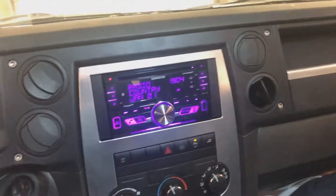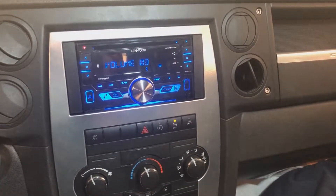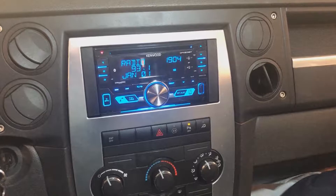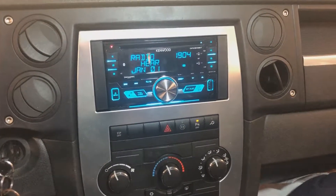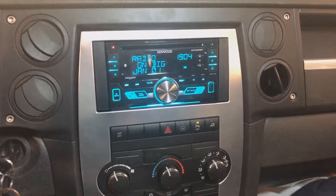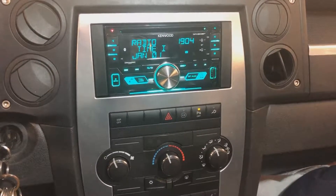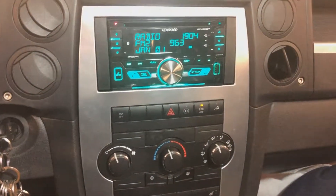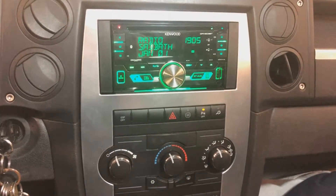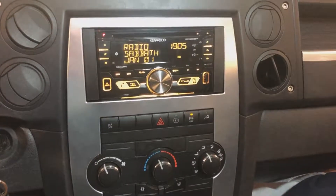Up front we've got audio everywhere we expected, which is great. We were also able to get this customer's steering wheel controls working when everyone else in town said they couldn't do it. For the 2008 Commander — and I think it applies to every Commander — you can't just use a standard RP4-CHY4 for the steering wheel controls. You have to use a CAN bus module in between as well as a standalone steering wheel control module. So behind the radio we've actually got three different modules, which is super annoying, but it worked, everything fit, and there's actually lots of room back there. We have all six speaker locations working as expected.